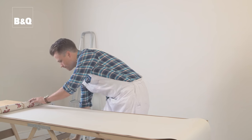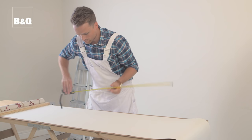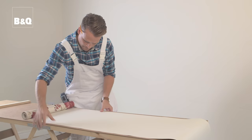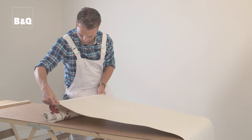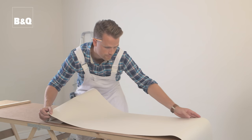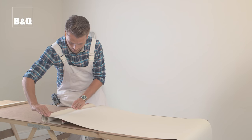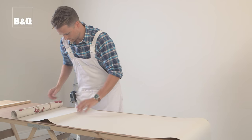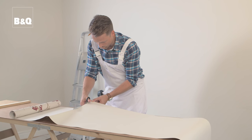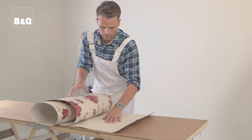Now unroll the wallpaper with the pattern facing the table and measure out your length using a tape measure. Then place a small weight or a piece of wood on the end to stop it rolling up. Mark the cutting length and then, holding the roll, fold the wallpaper back on itself at the cutting mark. Line up the edges of the paper and then make a crease across the paper. This will give you a nice square line to cut to. Fold the paper back and cut along the crease line using wallpaper scissors. Once you've cut your sheet, mark on the back which end is the top to avoid mistakes later on.